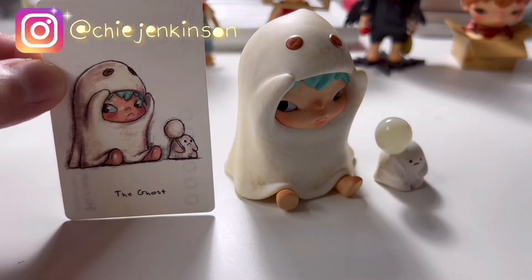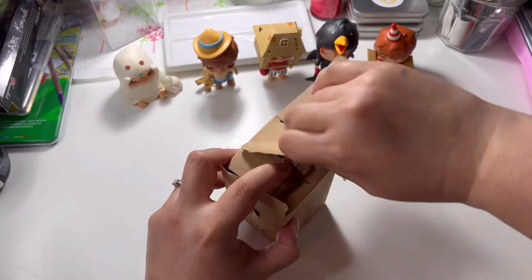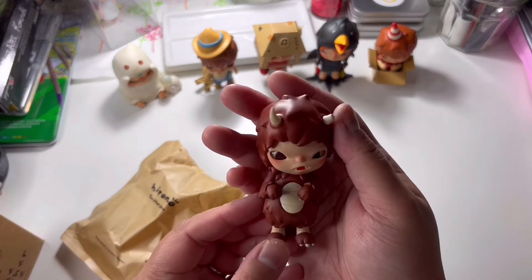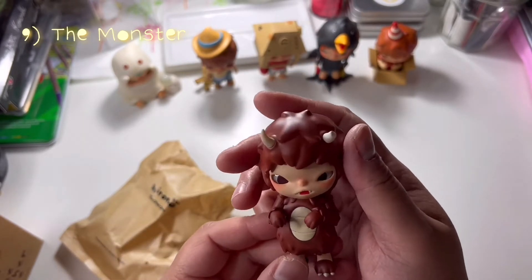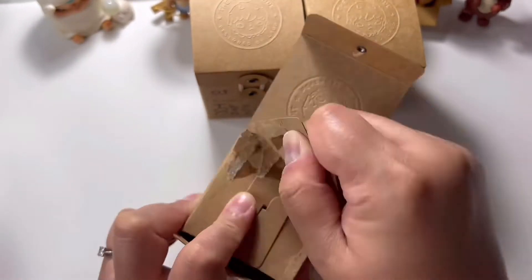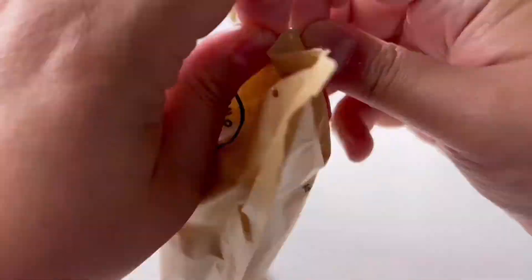We only have four boxes left and still no chase, but I am actually after something else as well. This one is called The Monster — I have to be honest, I'm not really a fan, but it's still a good design. It's still nice, just not my favorite. Last three chances to get the chase figure.